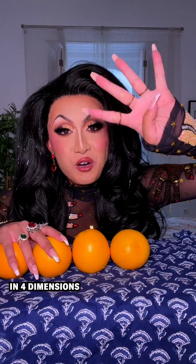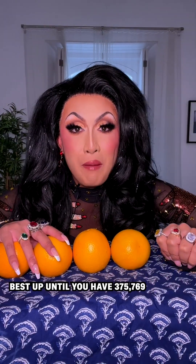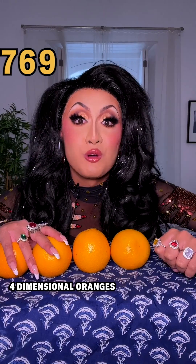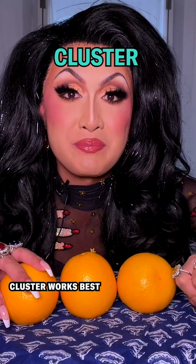But why stop at three dimensions? In four dimensions, a sausage pack works best up until you have 375,769 four-dimensional oranges, at which point cluster works best.